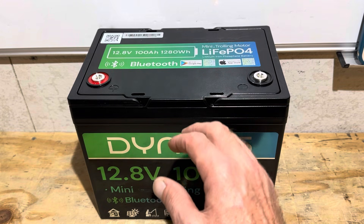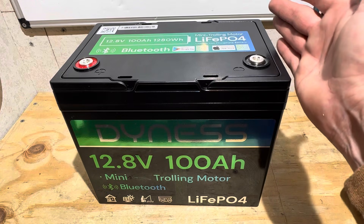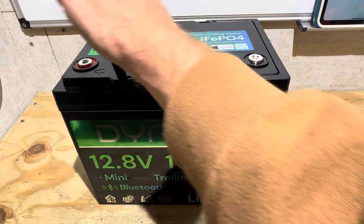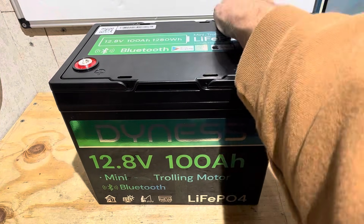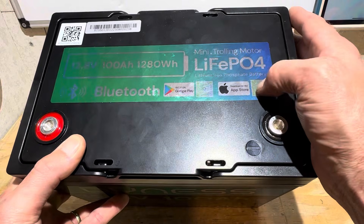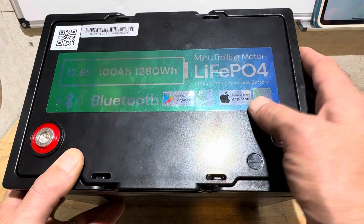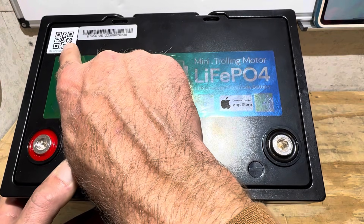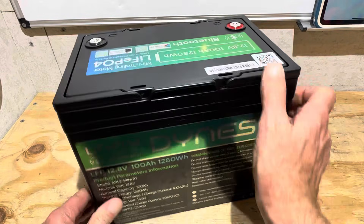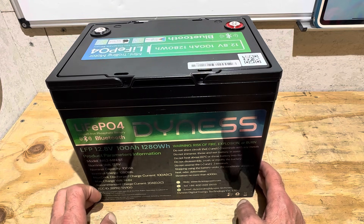Exterior features include two carry handles across the top for ease of transportation and a nice graphics kit — one of the shiniest graphics kits out there. There are QR codes on two sides for downloading the app via Google Play or Apple products to access Bluetooth, along with the Bluetooth MAC address for scanning. The other sides have generic warnings, capacity and amperage ratings, and contact information.